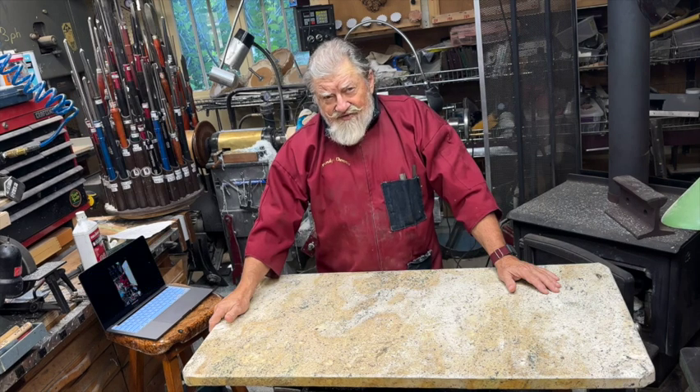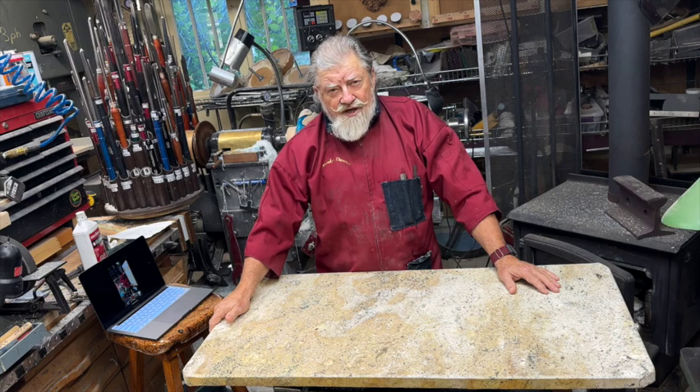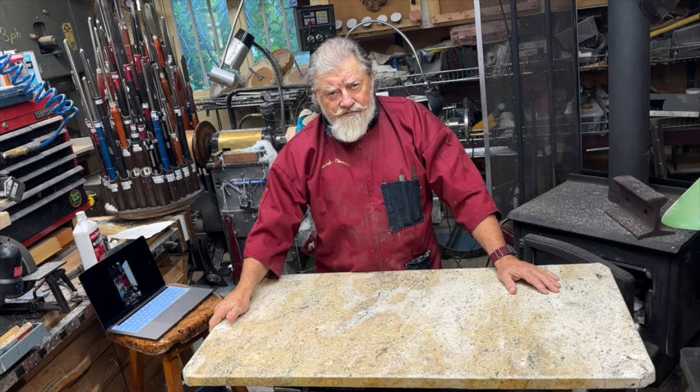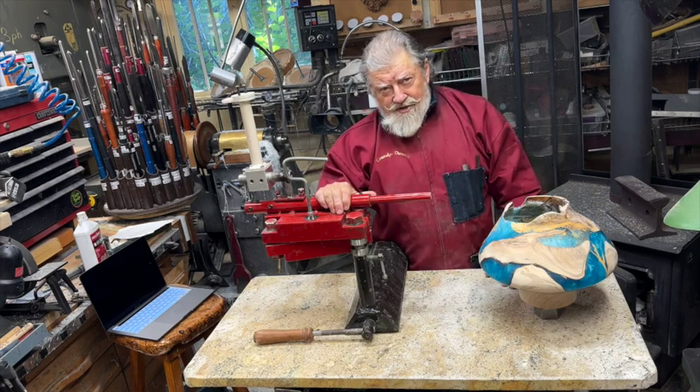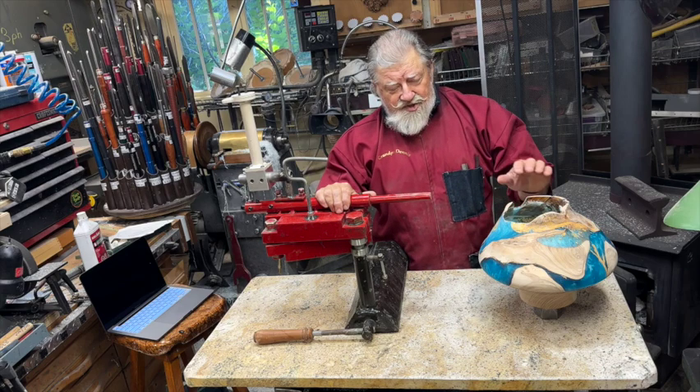In today's video, I'm going to go into the whole concept of hollow turning. I've got a specialized tool that I have designed and made especially for that. It's an articulated arm, and I'll be explaining that and showing it in much detail. This is my articulated hollowing system.